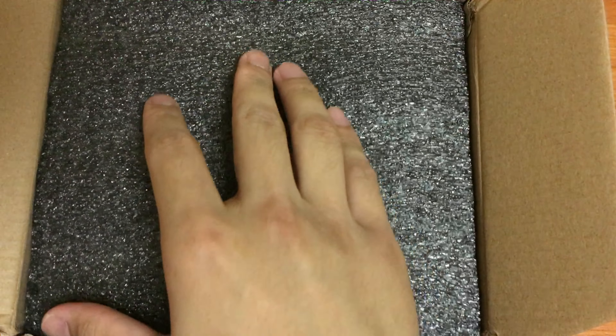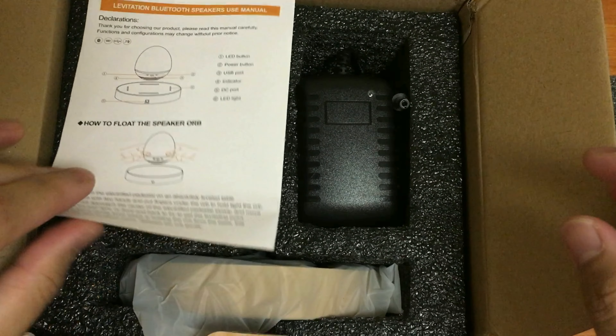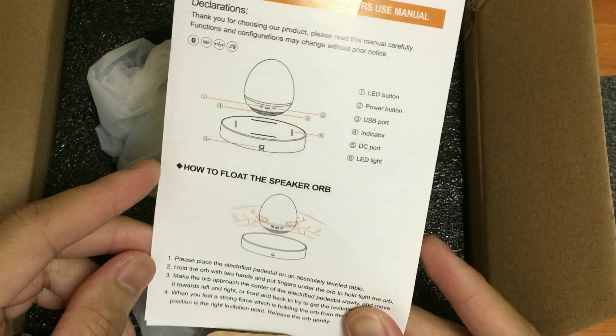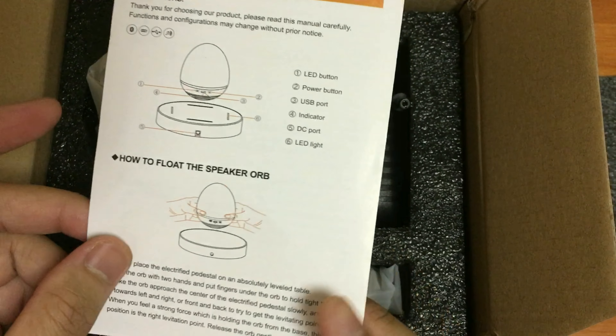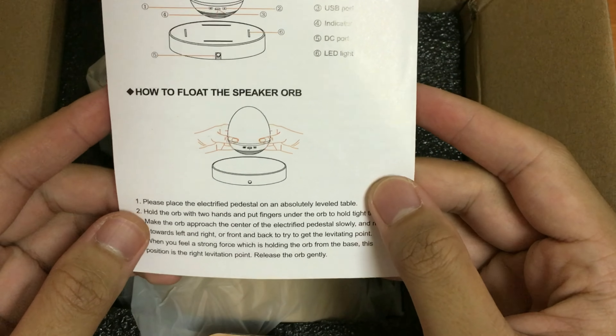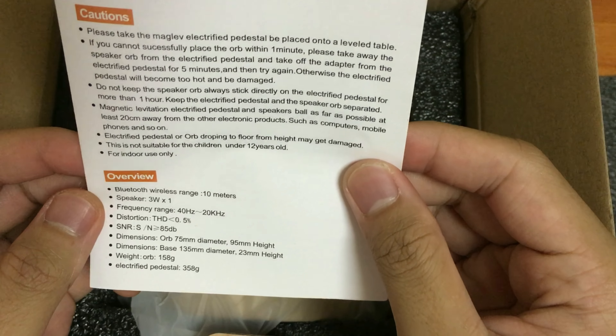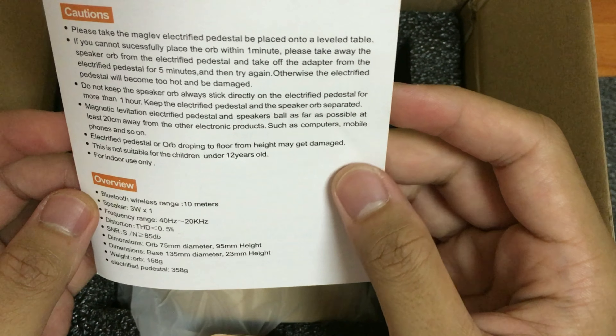As you can see, it's pretty well packaged with a memory foam padding so the product doesn't get damaged along the way. You're going to get an instruction manual, so just make sure to read everything in here to make sure you're using the Bluetooth speaker the right way.